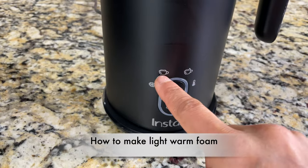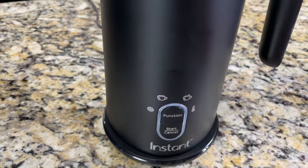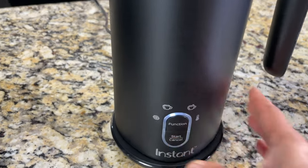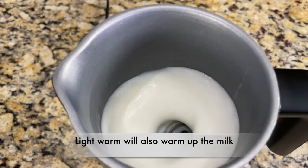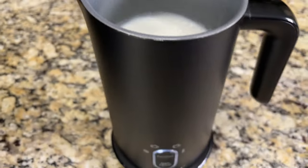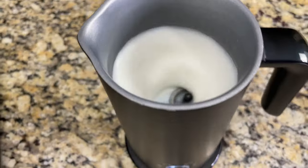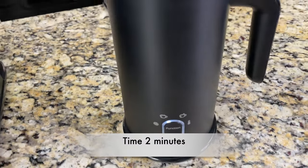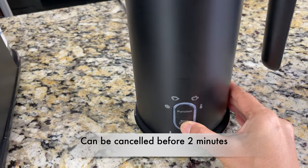Next let's make the light foam. Click the function button until the light foam icon is highlighted and click start. The light foam setting will also warm up the milk while creating the light foam. It's pretty quiet and takes almost two minutes to create the light foam. You can cancel this function anytime.